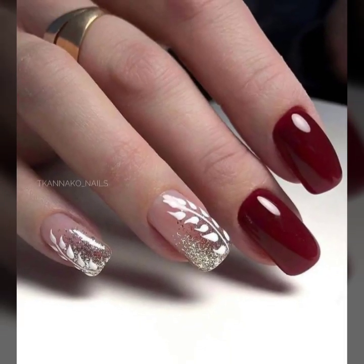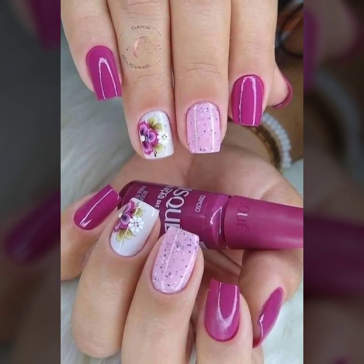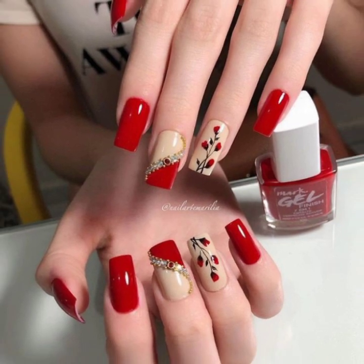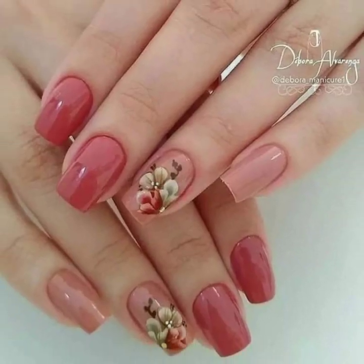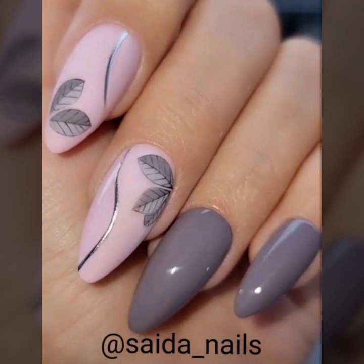Today you will see in this video very attractive and very stylish, beautiful plain and printed modern nail art ideas. I hope you like my videos and enjoy them. You will see very attractive and very stylish modern girls nail art ideas.